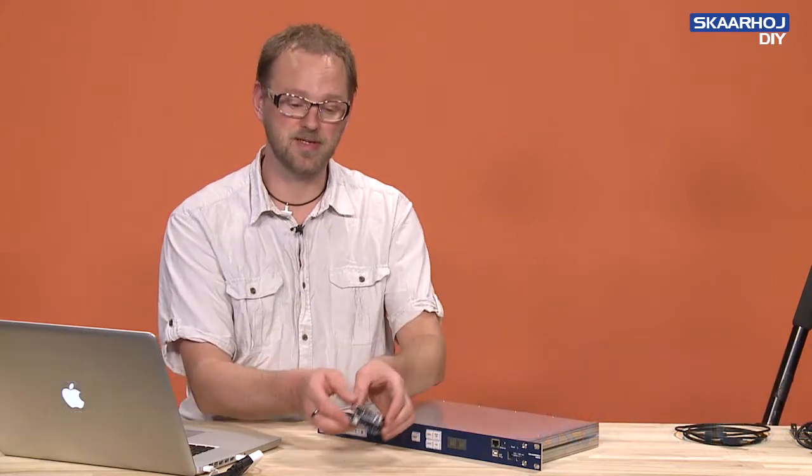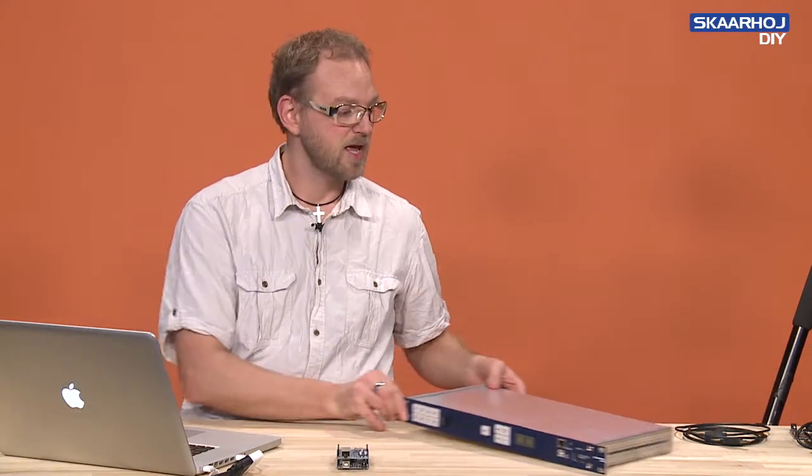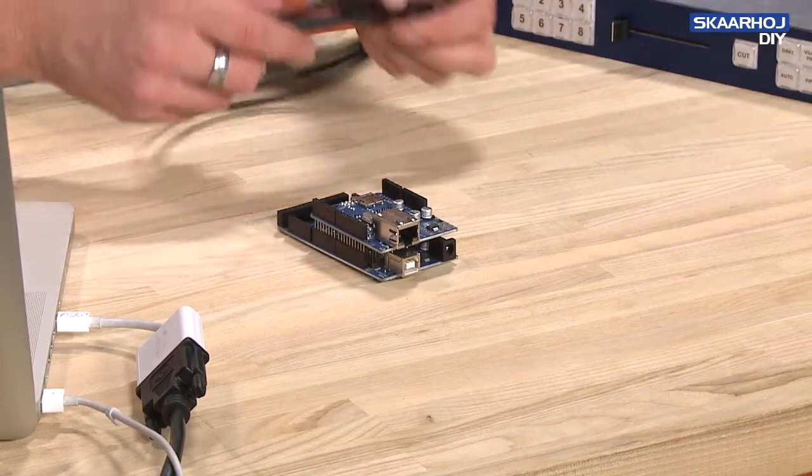In some of the Skorhoy devices, we have an Arduino Mega inside along with an Ethernet shield — basically this combination. And if you are supposed to program that, what you need is a USB-A-B cable.